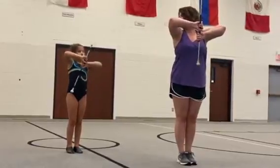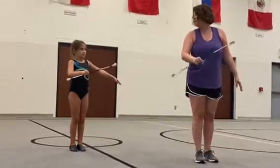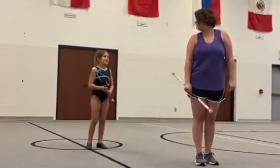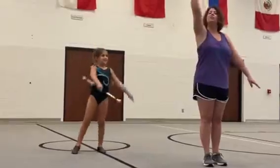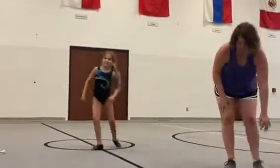Backhand pass, flourish, knee trick. Can you show your mom your knee trick? Thumb toss knee, and then catch when you're standing up. So she should go toss, down, and then catch — now she's standing up.